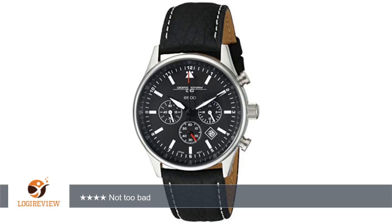Hello, welcome to Best Reviews on YouTube. This item has a rating of 3.9 out of 5 stars.